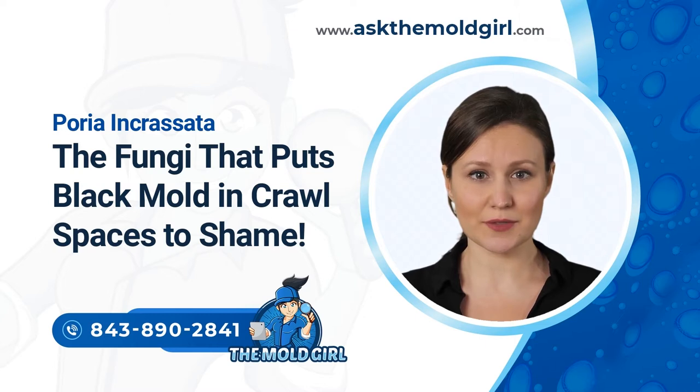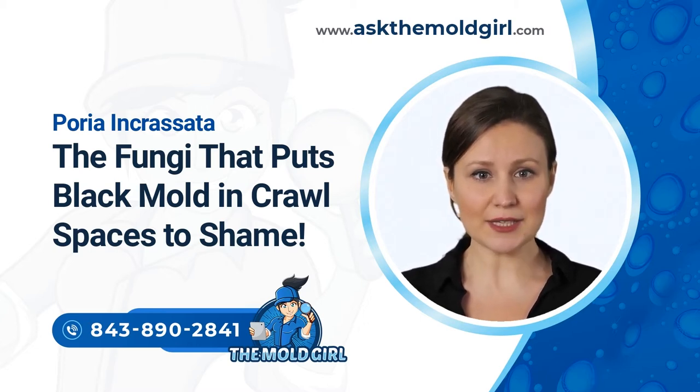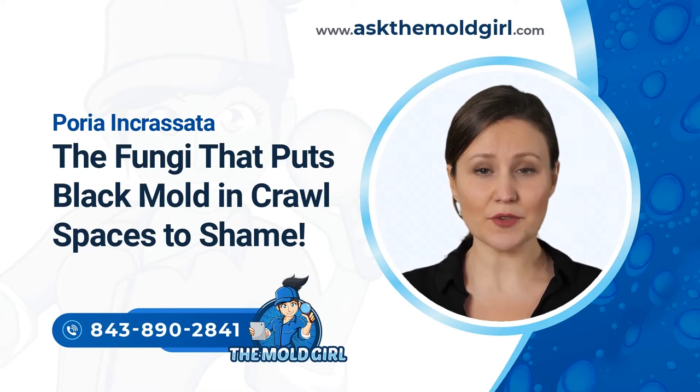Poria is so destructive because it attacks wooden structures of a home, weakening them to the point of totally destroying a home. While the fungus looks harmless — resembling mushrooms and white pancakes — it can damage the foundation of your home to the point of making it uninhabitable. Poria Incrasada literally eats homes, destroying a lifetime's worth of investment in a short time.